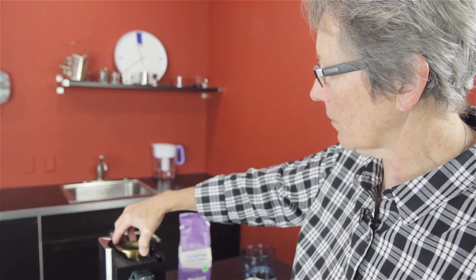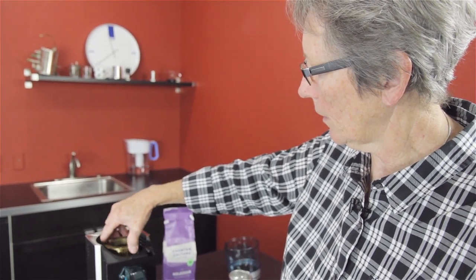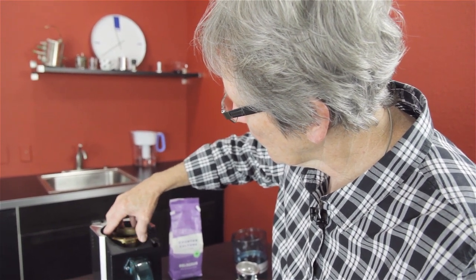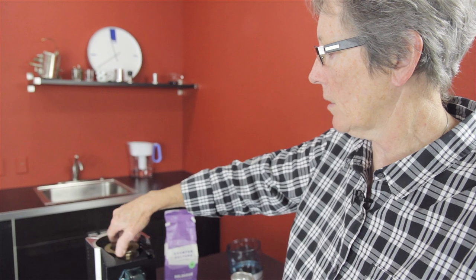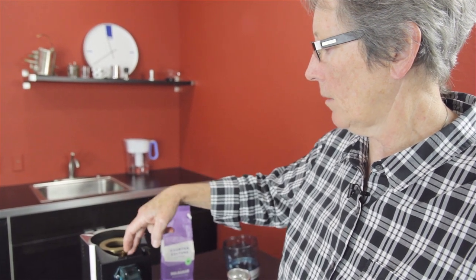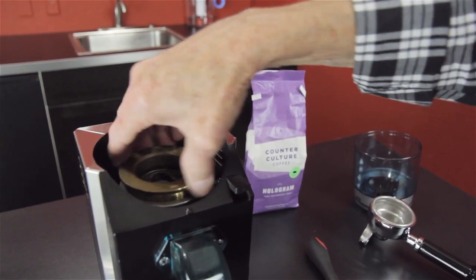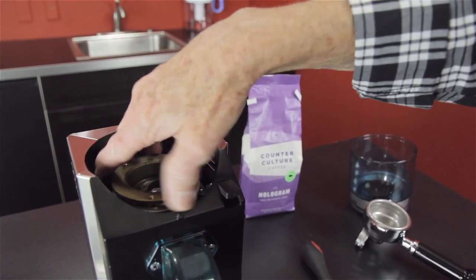I'm going to put this back together. We do have another video about how to calibrate this, but we're here so I'll show you. Don't cross-thread this — if you do, it's a nightmare to get undone and it ruins the threads. You'd have to buy that whole piece and the inner piece too if you mess up both sides. What you do is put this on and take it right down until it stops — that means the two burrs are touching.